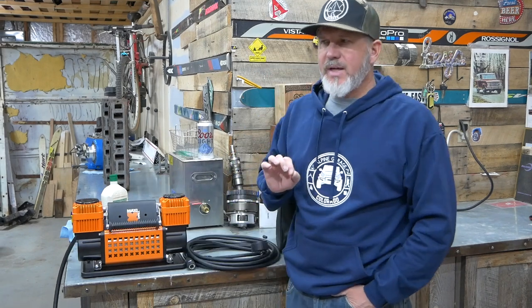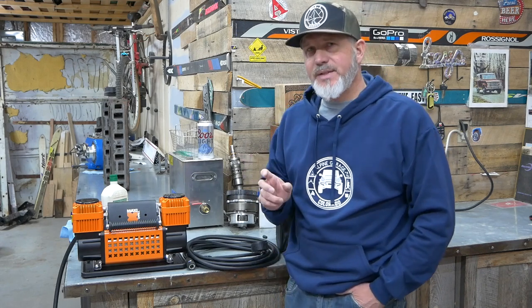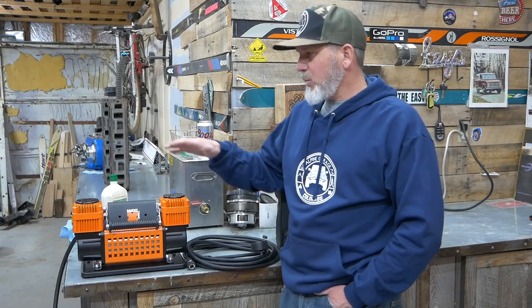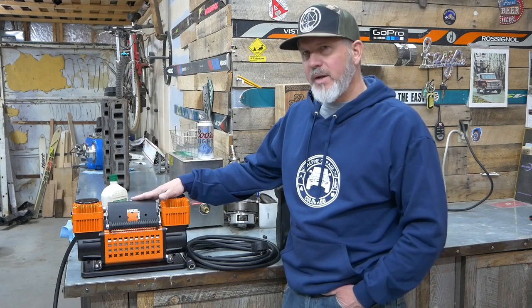The standard in off-roading right now, especially if you're serious about it, is the ARB Twin Piston Compressor. Those run approximately $600, and the CFM on those is actually less than this unit right here — and this is one-sixth the cost of that ARB.